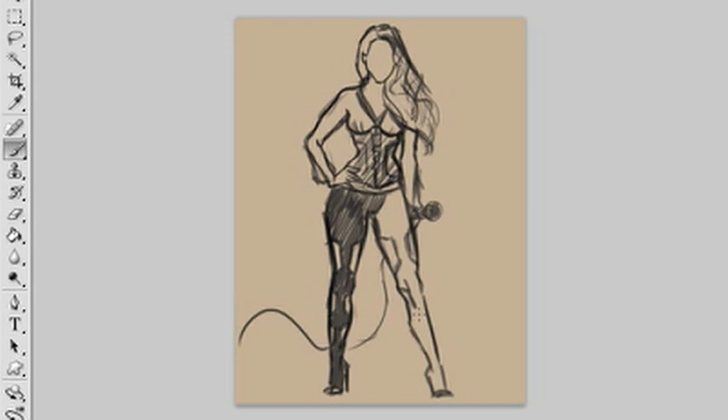I'm not really that experienced in character design, to be perfectly honest. This is one of the first times I've actually been commissioned to do it. Obviously I draw a lot, but it's usually just for my own gratification. Now I'm going to save the sketch and pull it into Illustrator.